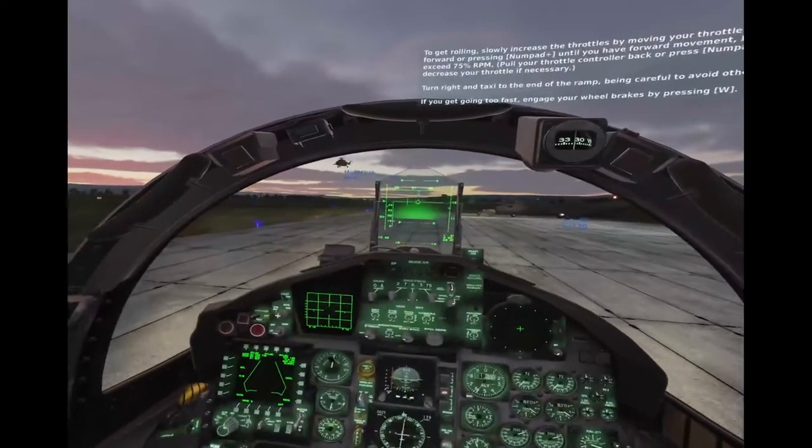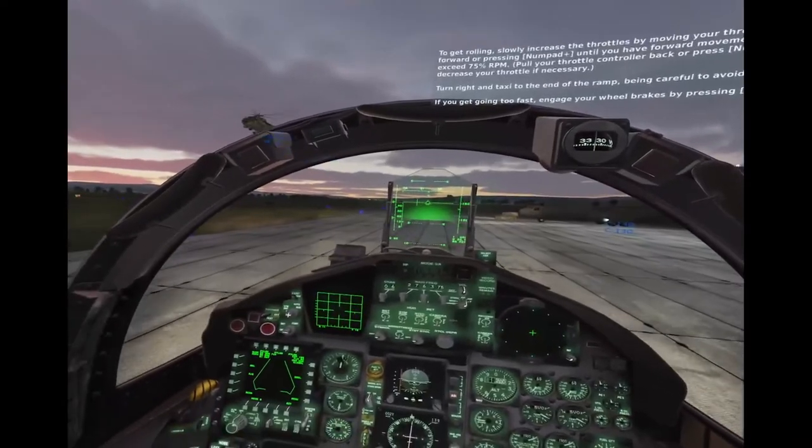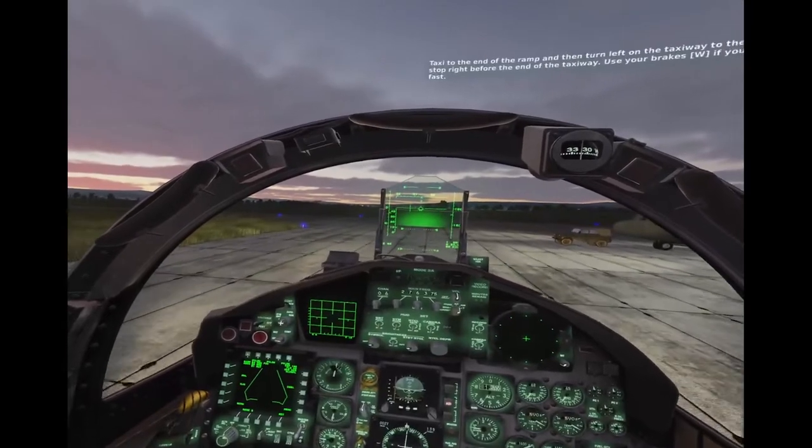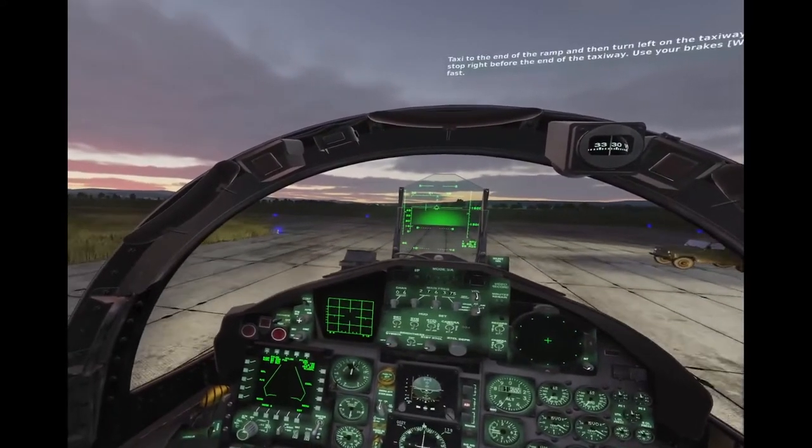Turn right and taxi to the end of the ramp. Be careful to avoid other aircraft. If you get going too fast, engage your wheel brakes. Taxi to the end of the ramp and then turn left on the taxiway to the runway, but stop right before the end of the taxiway. Use your brakes, W, if you're going too fast.